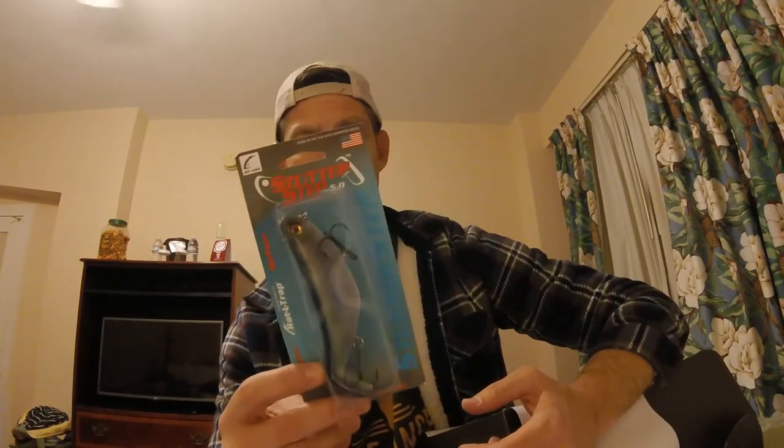Next is the Bill Lewis Stutter Step. It's a pretty cool topwater bait. I will not even attempt to describe how this thing works — I've never thrown one, I've watched it. Pro Blue Stutter Step, one-ounce bait — pretty big topwater bait. I do not have one of these. Obviously this isn't coming with me tomorrow either, along with the Live Target, because they're topwater baits and this is February.